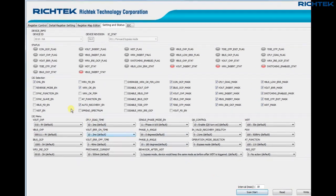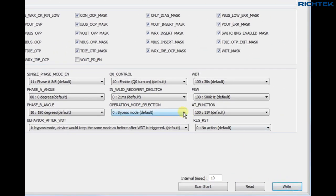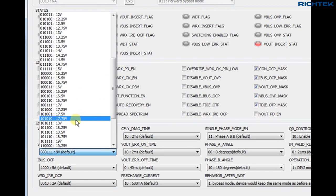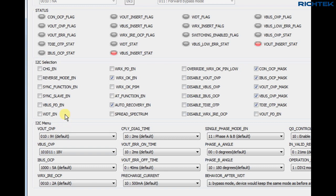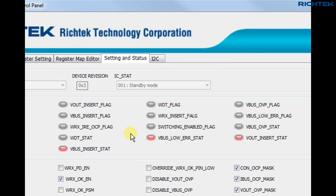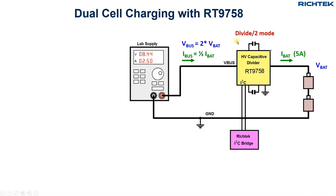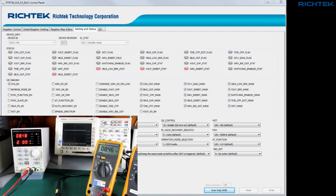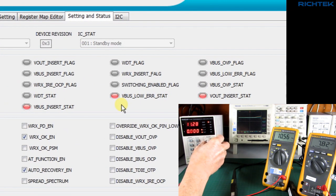Let's check the system in direct charge divide-by-2 mode. First we disable the charger, then set the operation mode selection to divide-by-2 mode. As the input voltage will be at least double the battery voltage, I set the V-bus OVP protection from 9V to 18V, and I enable the charger again. You can see that the V-bus-low error shows because the input voltage is too low for the divide-by-2 mode, and the device is in standby mode. In divide-by-2 mode the input current is only half the battery current, so for 5A battery charging current I only need 2.5A input current. So I set my lab power supply current limit at 2.5A. When the input voltage reaches around 15V, the V-bus-low error disappears and the RT9758 now switches into forward divide-by-2 mode.